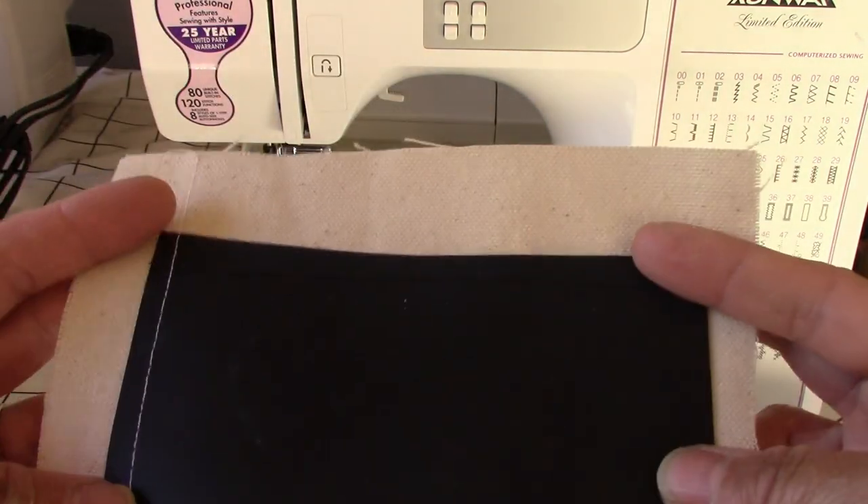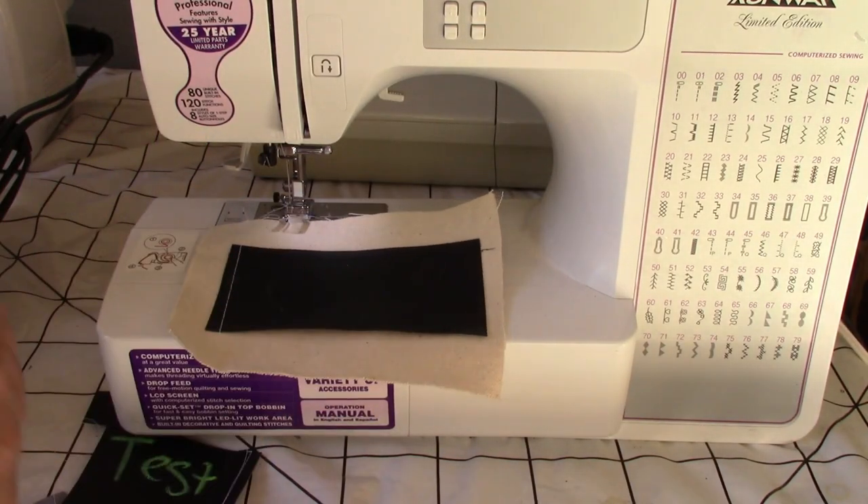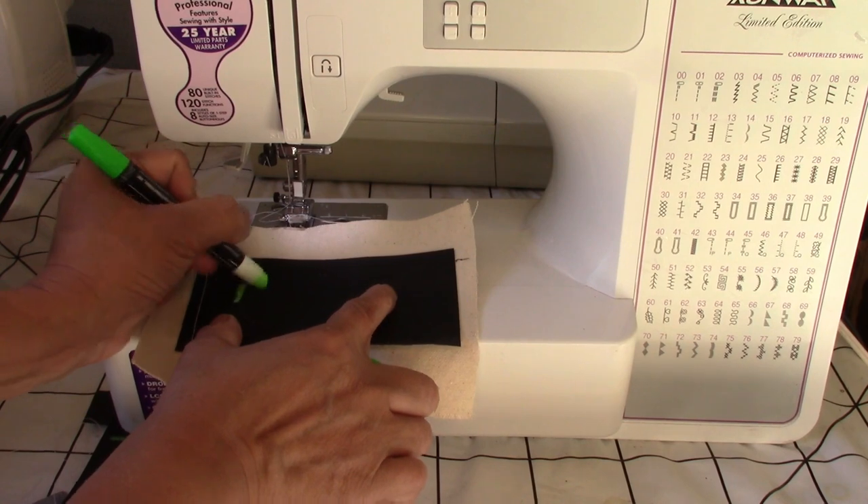Let me show you the stitches on your blackboard fabric. I hope you learned something from this video — thank you for watching.